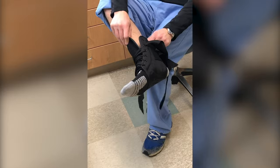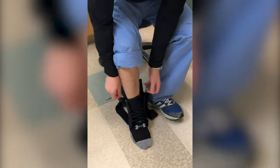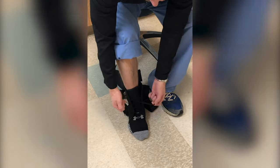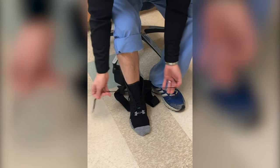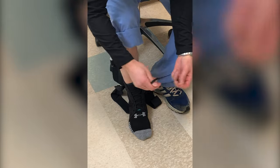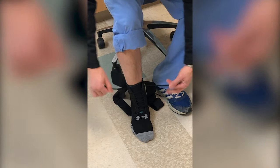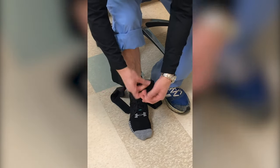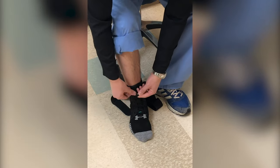Make sure your heel is seated down nice. Go ahead and tighten up the laces — nice and snug. Then thread the last holes and tie it like you tie your shoe.